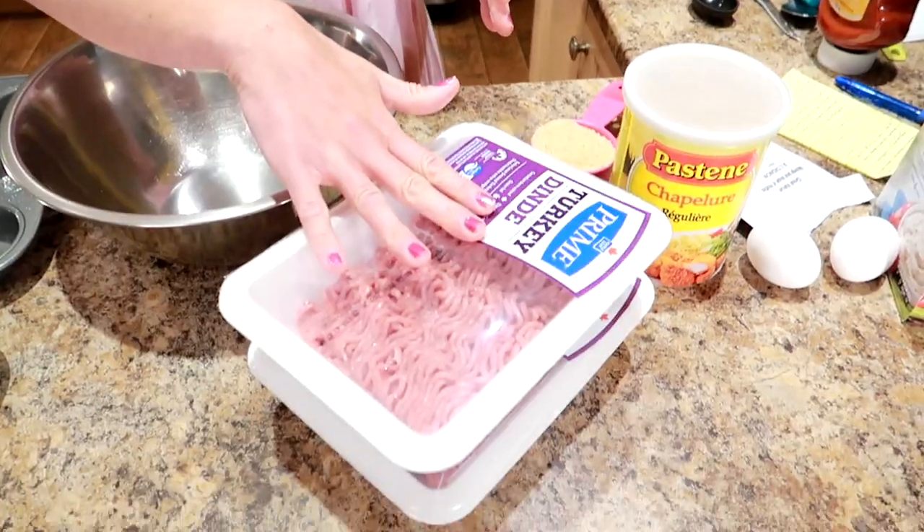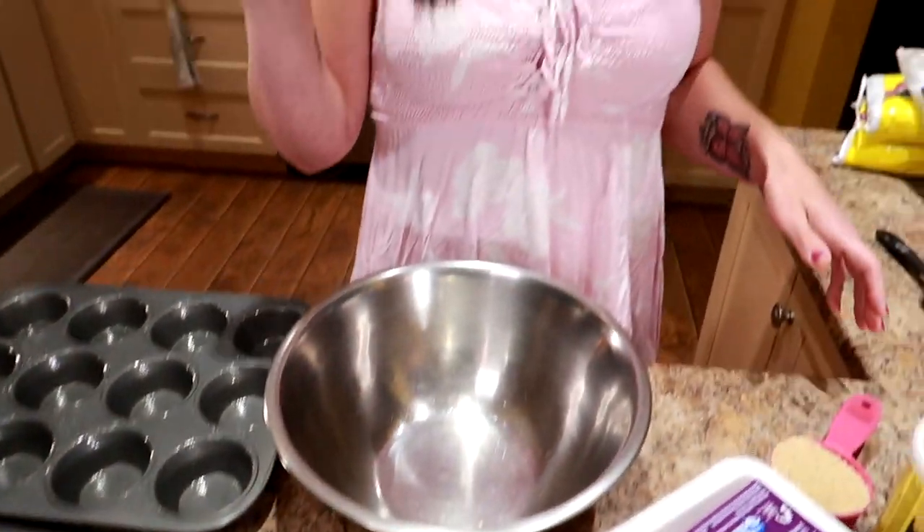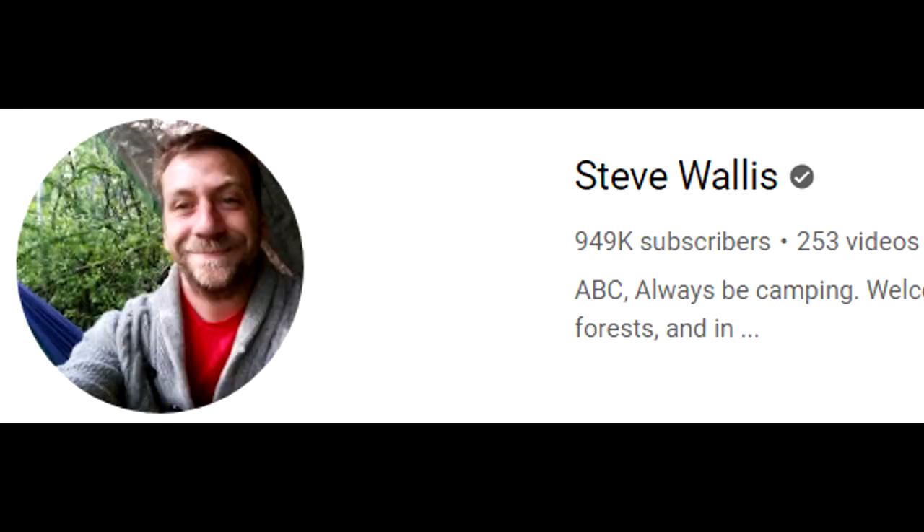We're going to do two pounds of ground turkey. I've already got my muffin trays sprayed with cooking spray and the oven is preheated to 350 degrees. I'm going to put the turkey in a bowl. Kyle and I have been watching Steve Wallace's stealth camping videos on YouTube, and in one of his videos he was making meatloaf in a bag using onion soup mix, cooked in tin foil on the fire. I started craving meatloaf, so I decided to make my own low-calorie version — but cook it in the oven instead.